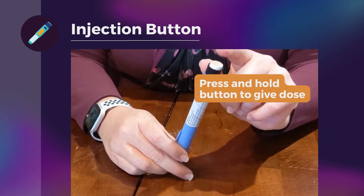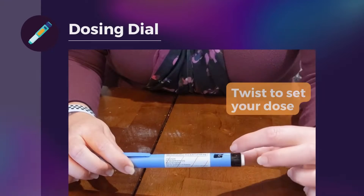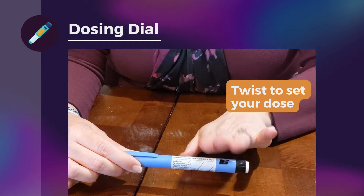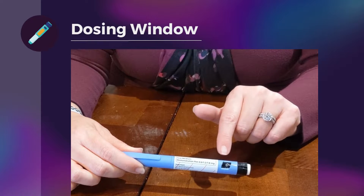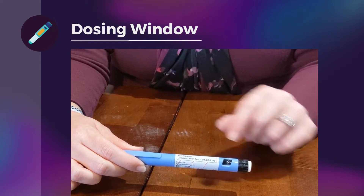Here we have the injection button — this is what you'll press when you want to give your dose. This black portion is what you'll actually twist when you want to move from zero to your dose. The next thing I want you to pay attention to is this dosing window; we're going to talk about that a lot moving forward.